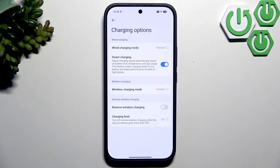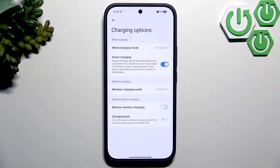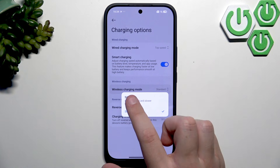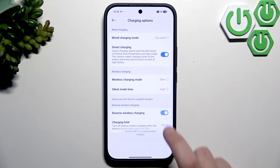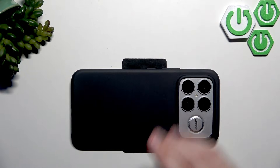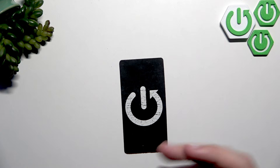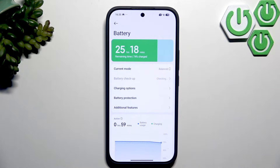For charging options, make sure to change the wired mode to Top Speed so fast charging is enabled — note that the device may heat up. For wireless charging mode, you can set it to Standard or Silent to slow charging and reduce noise. You can also enable reverse wireless charging — just place another phone on top of the Poco and it will charge off of it, as you can see here. You can turn it off when not needed, or use it to charge your headphones.